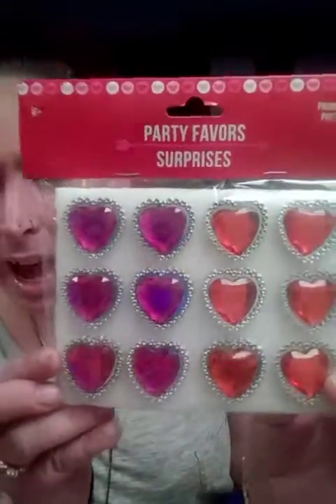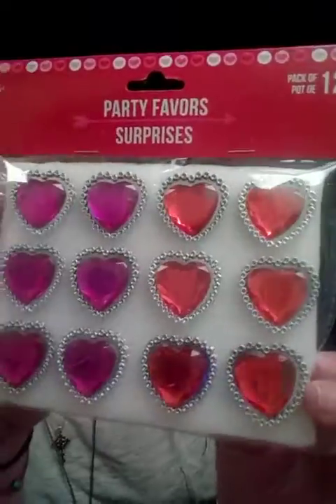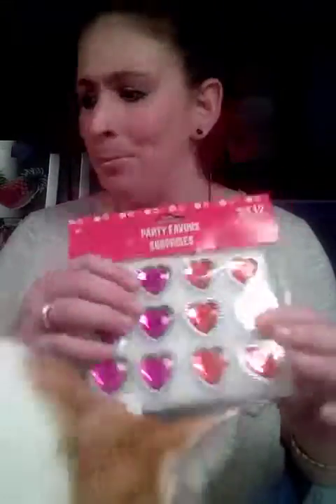Then I got these — I didn't know they were rings. They're party favors, but these are so cute. Isn't that adorable? Just to put in your junk journal. They're hard and so beautiful — they're actually rings. You can do whatever you want with them.